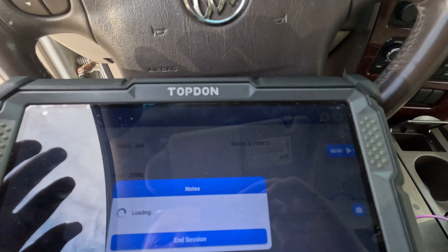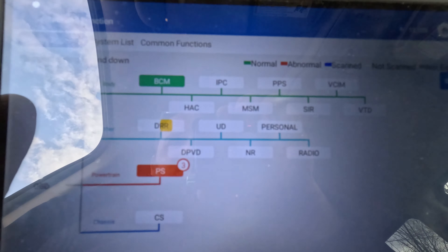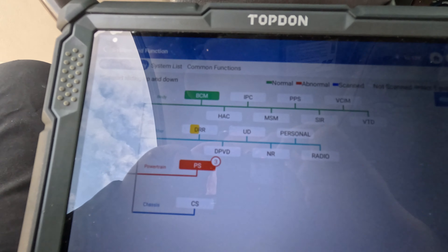While the scan tool is loading up, just showing we do have an engine light on, so that means we have communication with the computer. We got a GM 2006 model B. We're just going to do a full scan. We do have codes in the computer — let it finish so I can save a report.